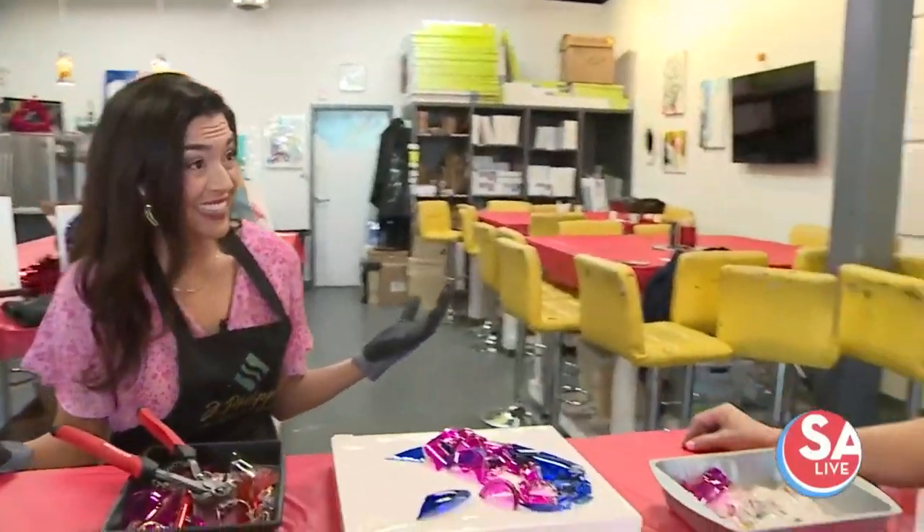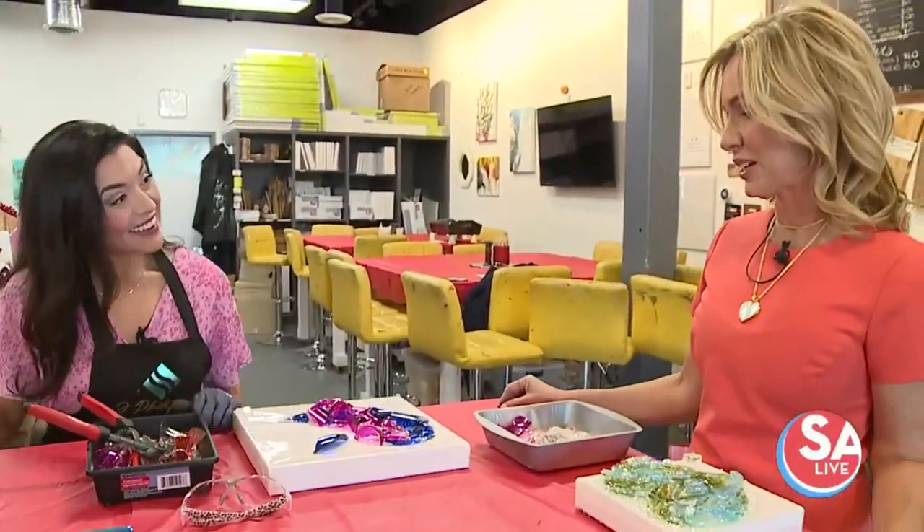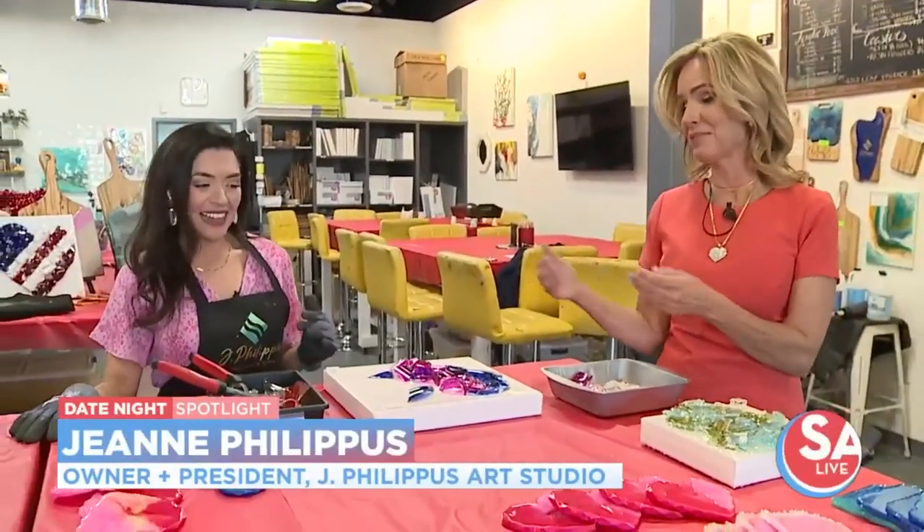Actually, you said in the whole state, right? Yes. There's not many places that are breaking glass. There's a lot of people that make beautiful glass, but we like to shatter it and make beautiful art.